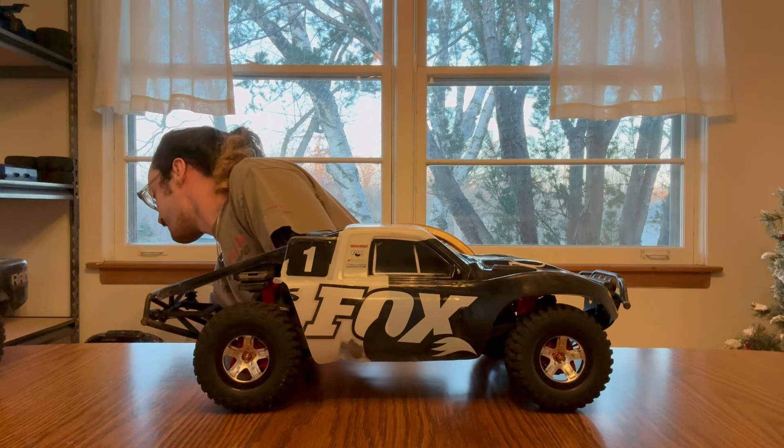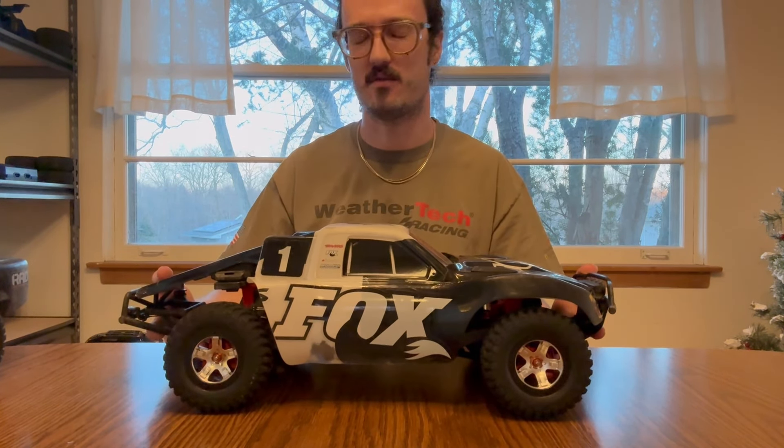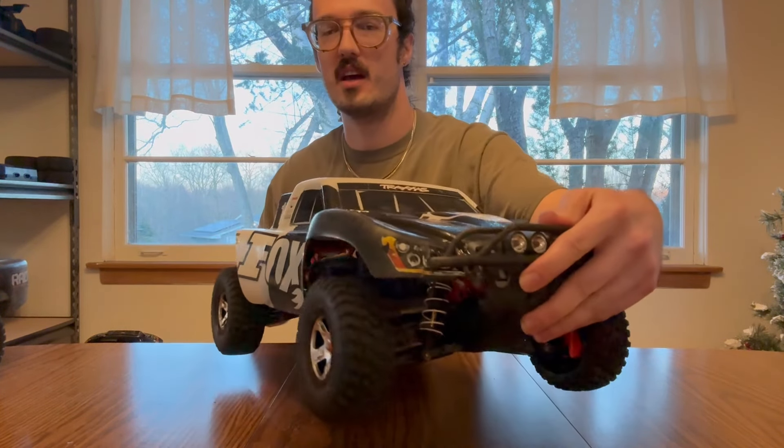If you didn't already know, bodies and tires are on sale on Traxxas — I think it's like 20% off. So if you're in need of one like myself, make sure to grab one now while you can.